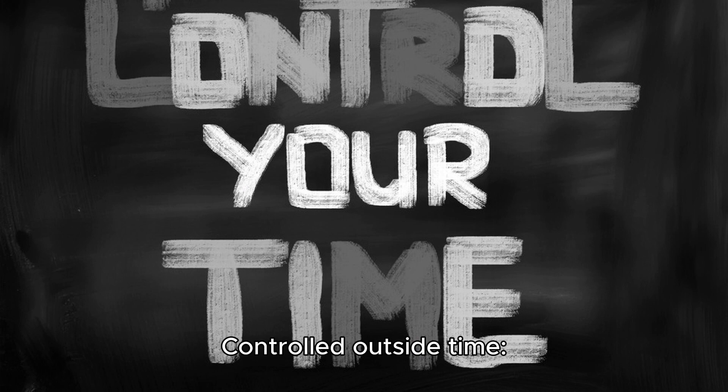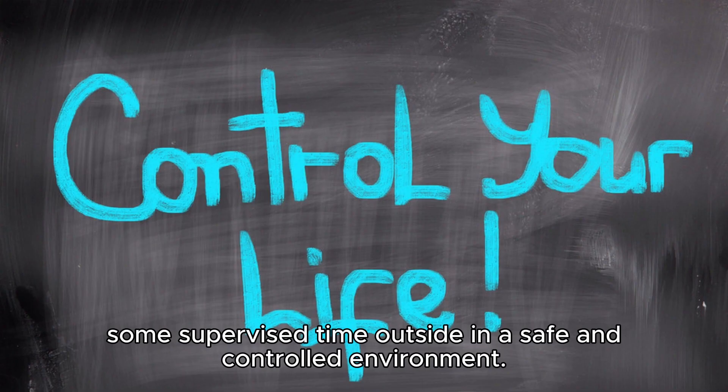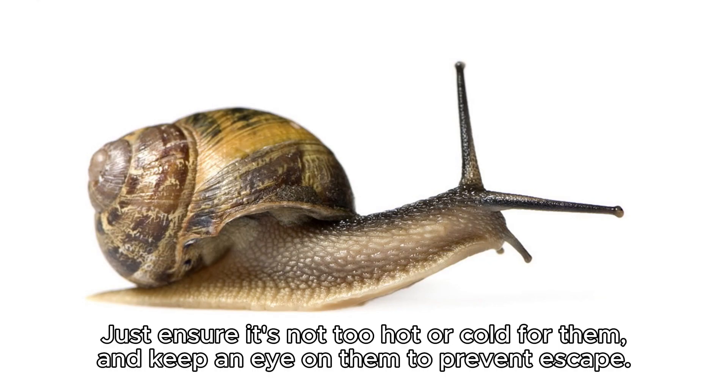Controlled outside time. If you're in a suitable climate, you can occasionally allow your snails some supervised time outside in a safe and controlled environment. Just ensure it's not too hot or cold for them, and keep an eye on them to prevent escape.